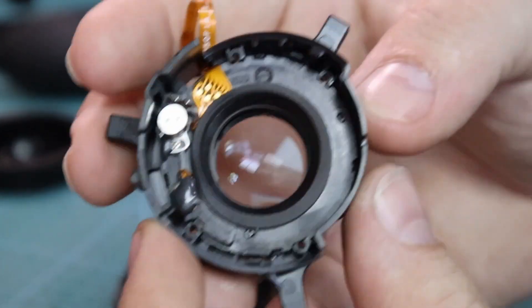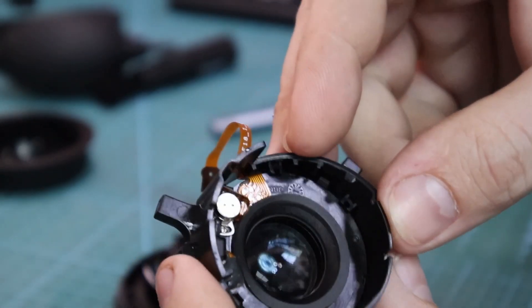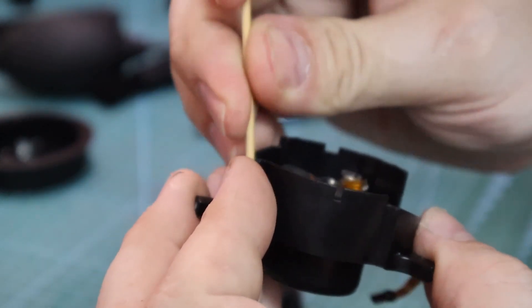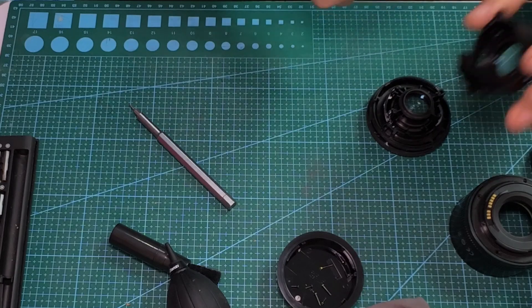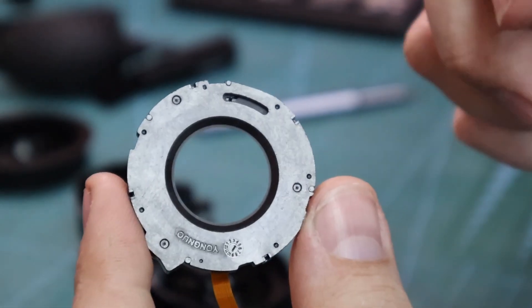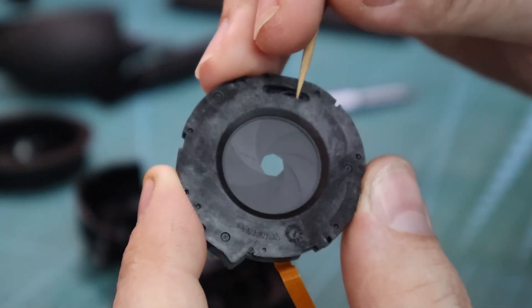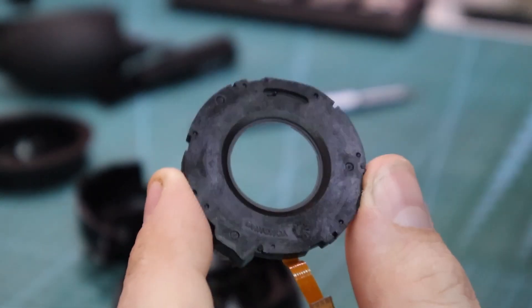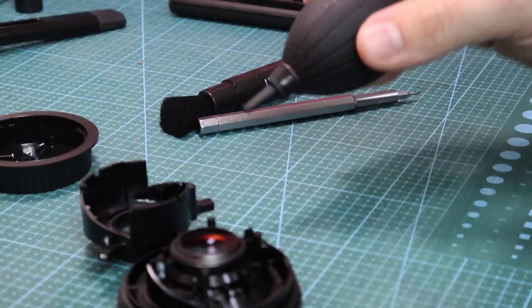One thing we can remove is this aperture unit — it just clicks out, be careful when you do this. This is the aperture unit. We can manually test it and yes, it's working. It should not have any dust or oil or anything.